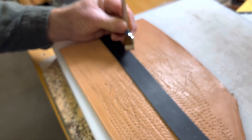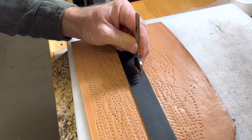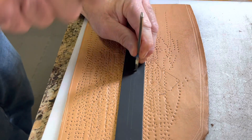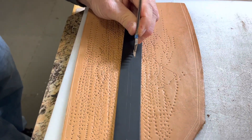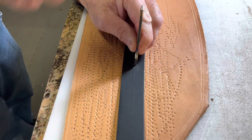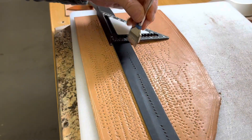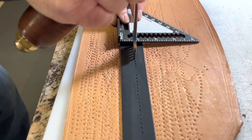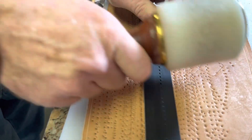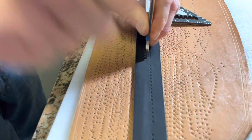Once I've got the design laid out on the belt, I'll use my stitching chisel to create the holes that my center white stitching will follow. I'm doing this through just the top layer of leather and not the lining — that way the back of the belt has a neater, cleaner look to it. Once I have the first side done, I use a square against the chisel holes and go to the next side so my holes line up from one side of the belt to the other.